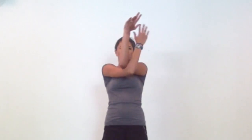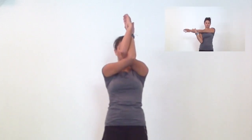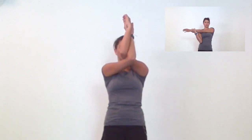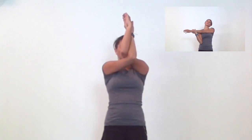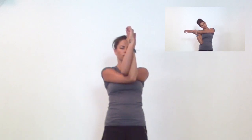For eagle arms, reach your hands forward and cross your right arm underneath your left at the elbows and again at the wrists. The modification here is to take a basic arm across the body stretch instead. Wherever you are, feel free to add some movement, like lifting and lowering your arms or dropping your head side to side.